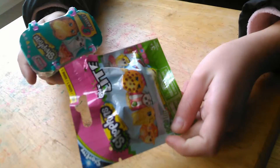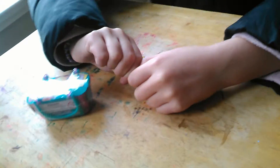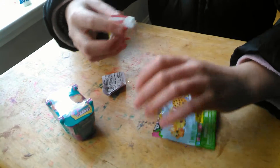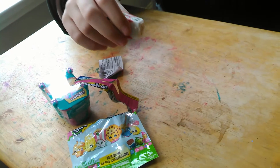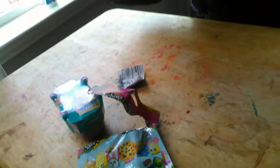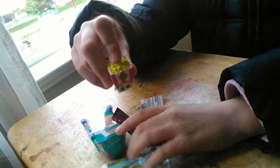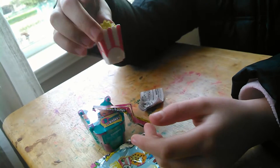Hey you guys, I'm gonna be opening these two Shopkins blind bags so let's get started. First I'm gonna do a Shopkins micro light and I have a pair of strips. I got a popcorn — it doesn't work, but it's popcorn and it's one I don't have, so it's cool.